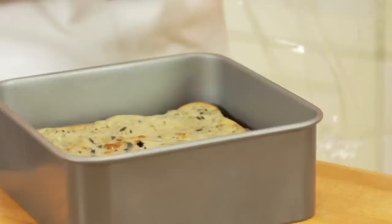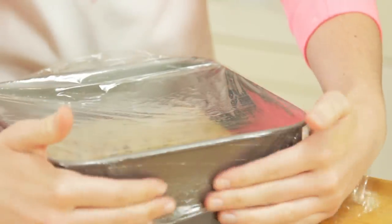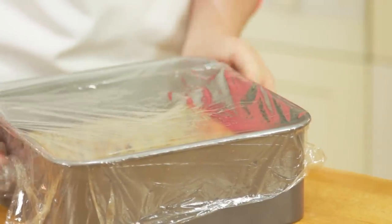Once it's out of the oven, run a knife around the edges and leave it to cool to room temperature — that should take around 1 to 2 hours. Once it's reached room temperature, wrap some cling film over the top and pop it in the fridge for up to 4 hours, or longer if you can hold out.